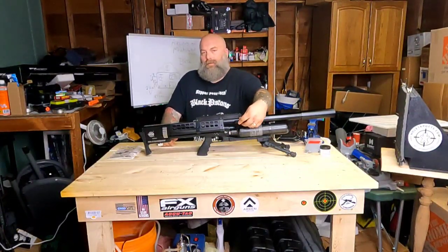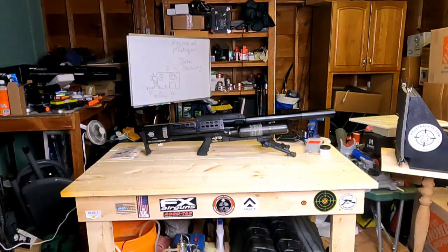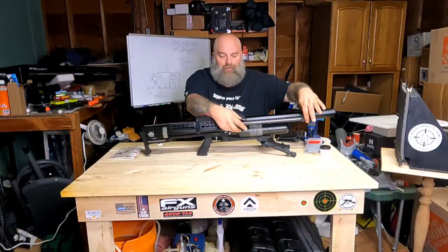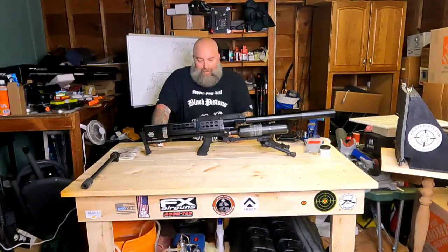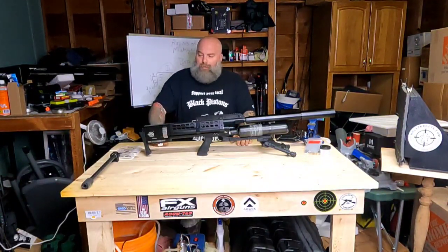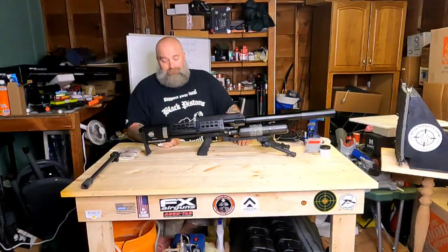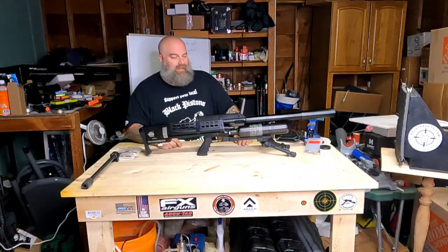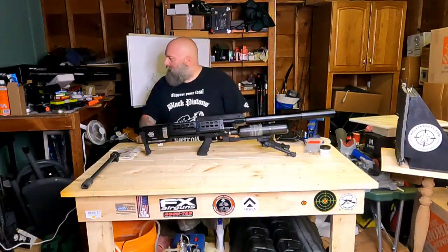It does have Picatinny rails on the sides of the top mount, which is nice for a light or accessories. Overall, she's been a real joy to shoot. The magazine is absolutely beefy — I don't think there's a 35 or 357 slug out there that's not going to fit into this magazine.